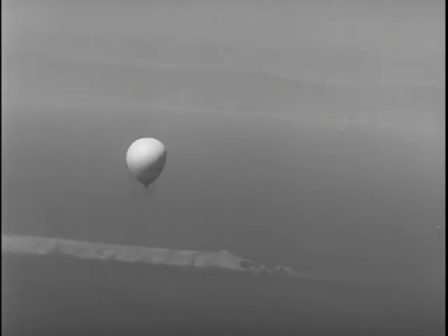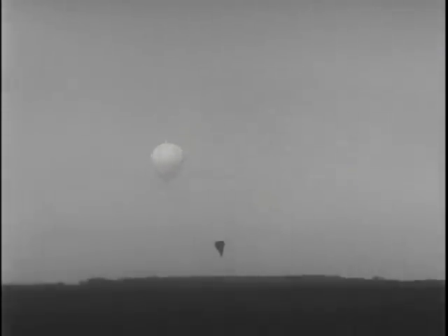It is then supposed to destroy itself. Several defective units, however, have come to Earth at various locations. Some of these have been recovered sufficiently complete for detailed analysis and investigation.